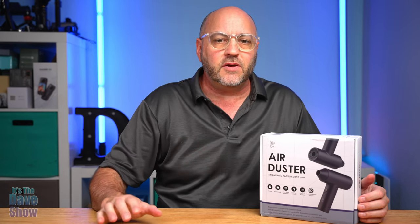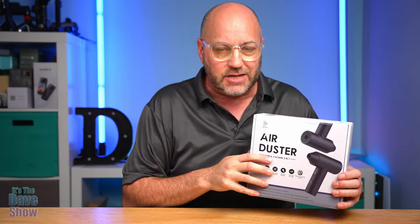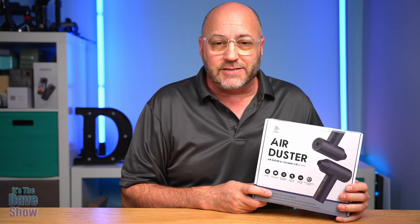Welcome to The Dave Show. My name is Dave and today I'm here to talk about this two-in-one air duster. It's a blower as well as a vacuum, so you get two different types of features in one package. The company did send me this product for a review, and this is nice because it's a battery operated portable unit.